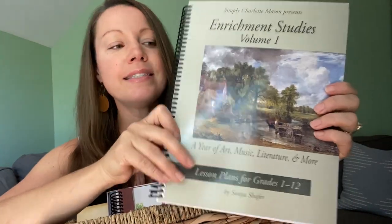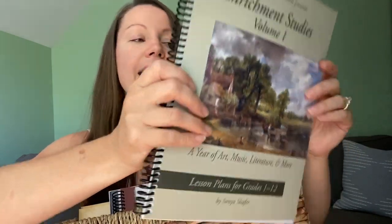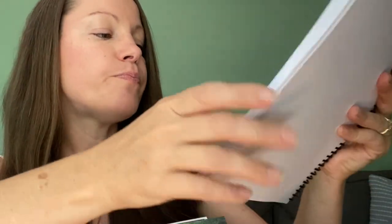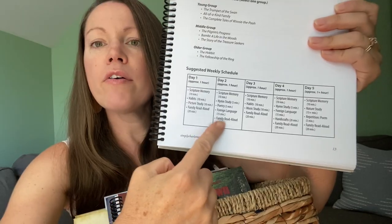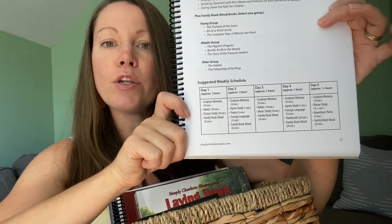I try to keep it fairly simple, which is why we're doing Simply Charlotte Mason. In my mind, Simply Charlotte Mason has got to make it really simple. I love that the curriculum comes with this book called Enrichment Studies. It tells you exactly what you're going to do every day, spaces things out so that you're not doing the same things every day. They've already got a loop schedule going so you know exactly what you're supposed to do every day, and it's going to keep it new and exciting and fresh for you and your kids so you don't get bored.